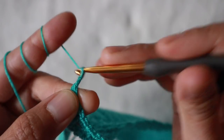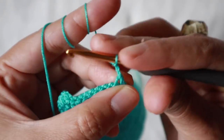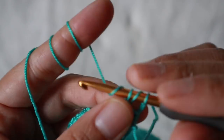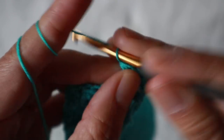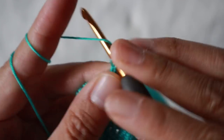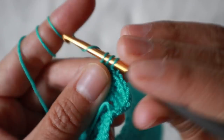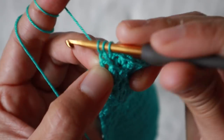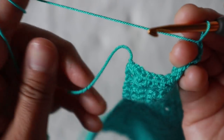Chain two, turn the work. Skip the first half double crochet stitch and add one half double crochet into each of the next stitches: one, two, three, four, five, six, seven, eight — and the last one nine. This row has nine stitches.